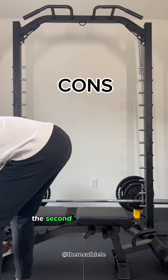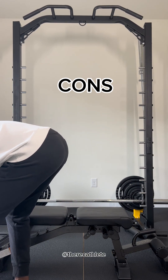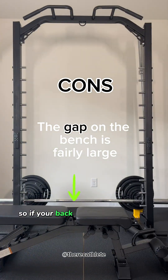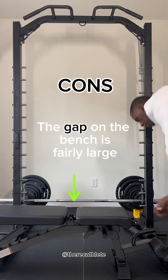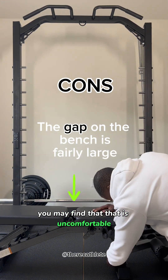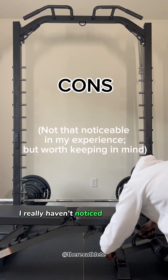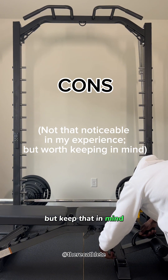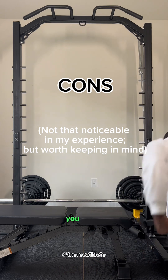The second con is the gap on the bench — it's fairly large. If your back is positioned on the gap you may find that uncomfortable. I really haven't noticed it when doing bench press, but it's something to keep in mind when you're working out.